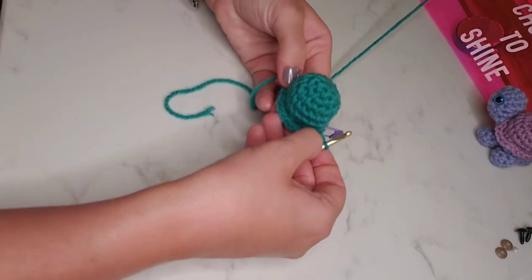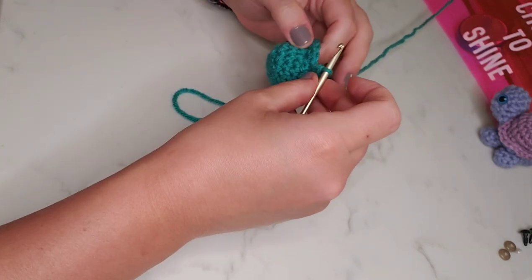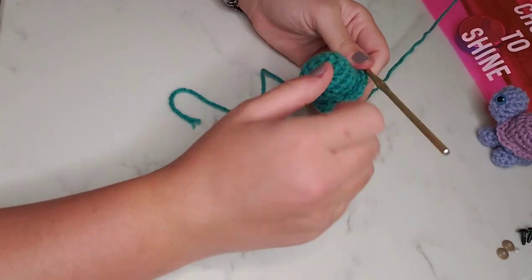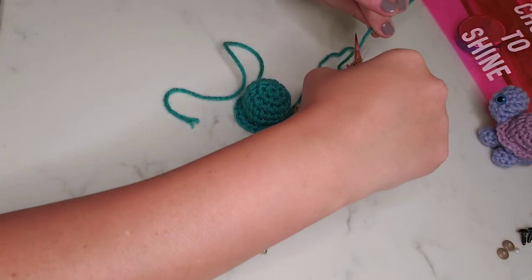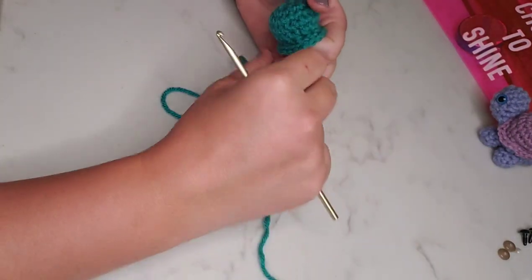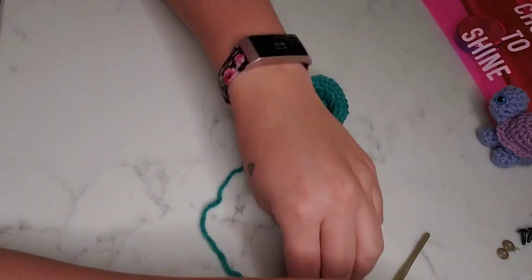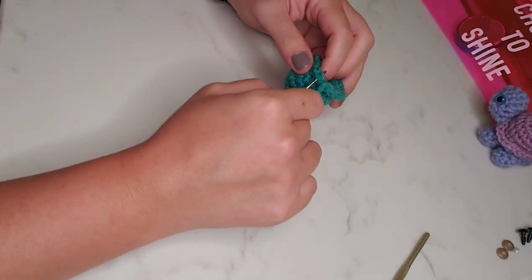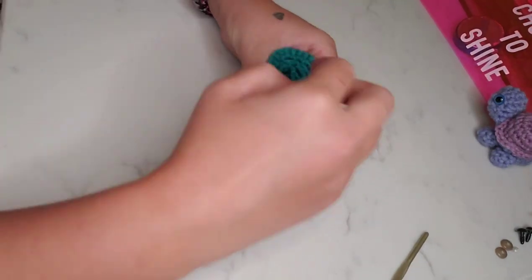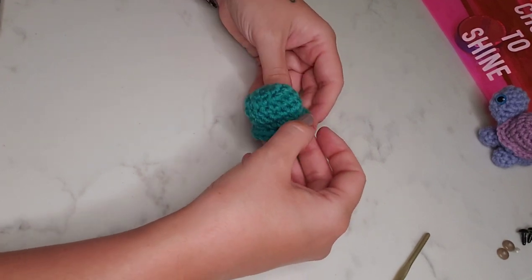Here we are at the end of round seven. We're going to take out this stitch marker and slip stitch into that next stitch using both loops. Chain one, and tie off. We'll pull through that chain stitch to secure it from coming unraveled, and I'm going to stuff the original tail into the center, then weave the finishing tail through a couple stitches to make sure it looks nice and neat. And here's our finished little shell — we'll set that aside and move on.